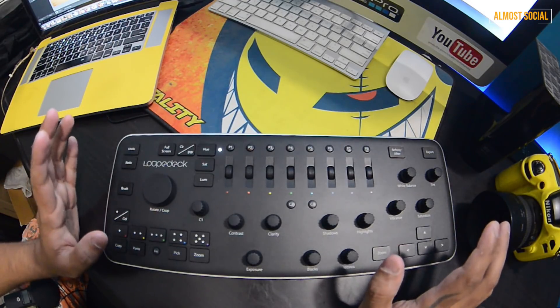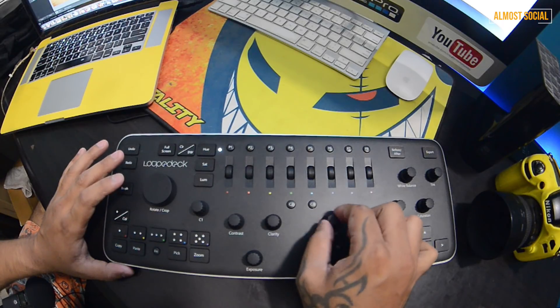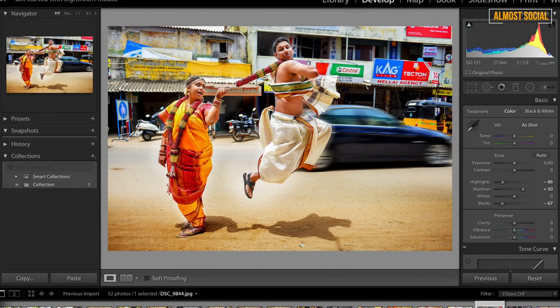Make sure you have the updated software before you start using this — I was using Lightroom 5 and had to upgrade to Lightroom 6 because the Loupedeck required it. Now let's work on shadows a bit. You can clearly see on screen that as I'm rotating this dial, the shadow value is changing — I'll go with around 50 for this one.